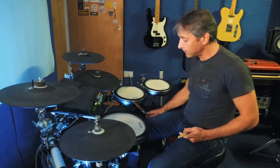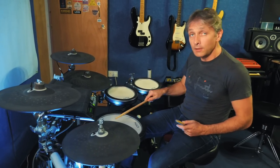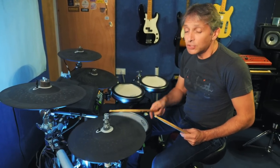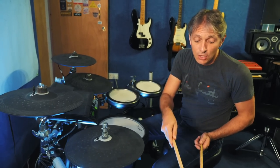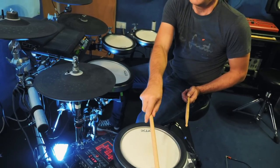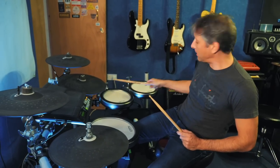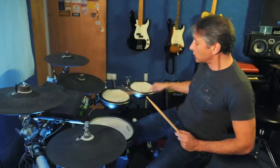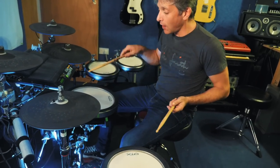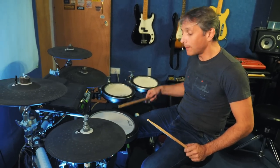I have a sample on the snare — that's just a rim shot. There are three sample points on this snare pad: the pad, the rim, and then the top, which is another rim. The hi-hat is just a normal hi-hat, and again there are three trigger points there. The cymbals also have multiple trigger zones. The reason I've got the same sample on the snare is that when I play acoustic kits, I usually end up rimming the snare at the same time — hitting both at once. So with this, whether I hit it one way or another, I'm going to get the same sound.